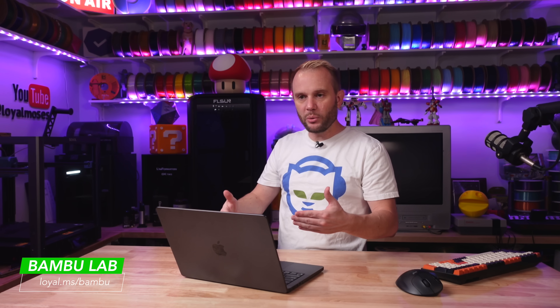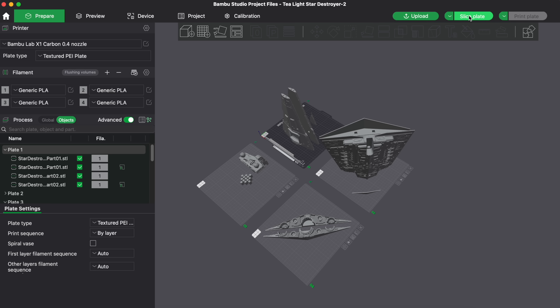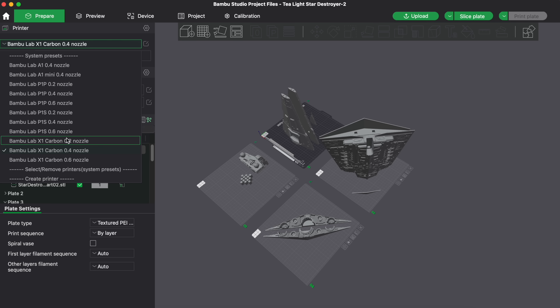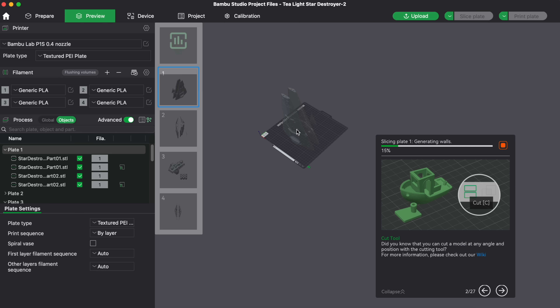I'm going to be printing it on a Bambu Lab P1S and a Bambu Lab P1P, printing those at the same time. We'll get it sliced up and printed. I have it set for the Bambu Lab X1 Carbon, but I'm going to set it for the P1S and hit Slice. The first section is not too bad — about eight hours.